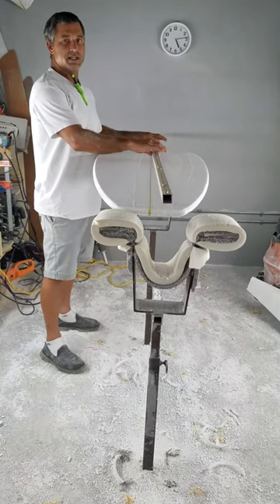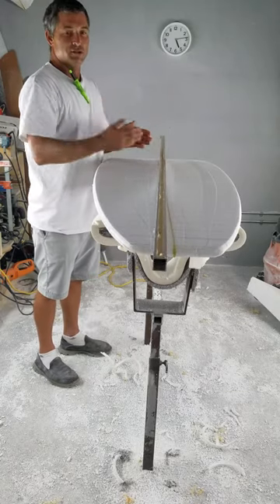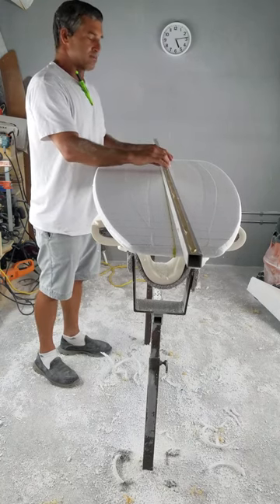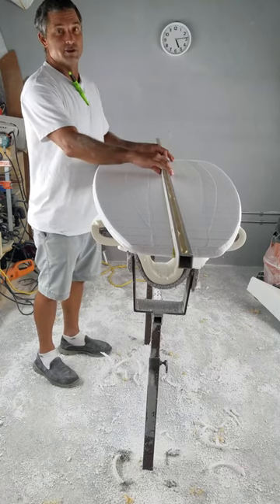Some people tell me the rocker bar sags — it doesn't. In a four-foot span on a one-foot aluminum bar, there's not a noticeable measurement of sag at all. So it's plenty accurate. It's as accurate as you can measure, and that's good enough for me.